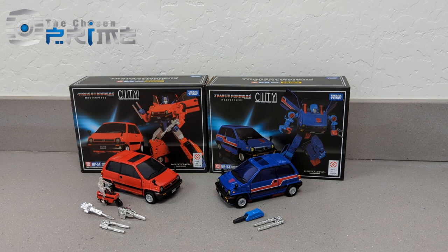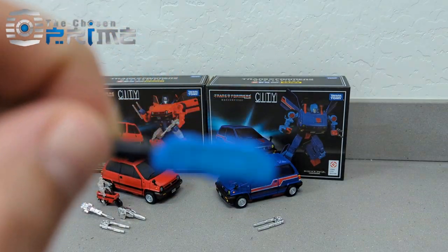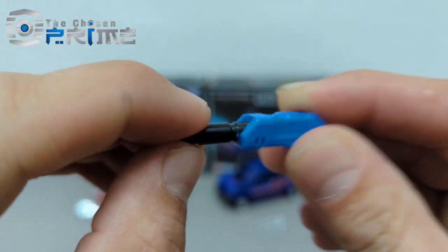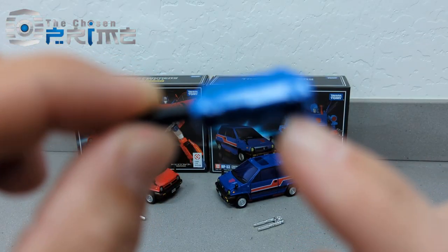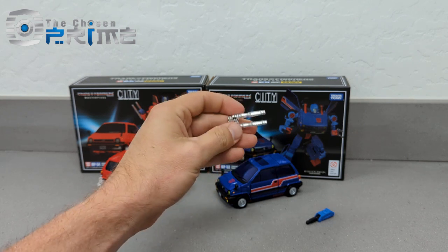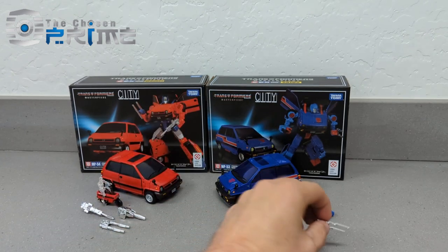First things first, let's get some accessories out of the way. We'll look at Skids. He's going to come with his G1-looking rifle here. We got our G1 rifle. This does not move in any way, just attaches to his forearm. And then the chrome variant, if you want to go with the more toy-accurate look, you got that one as well.